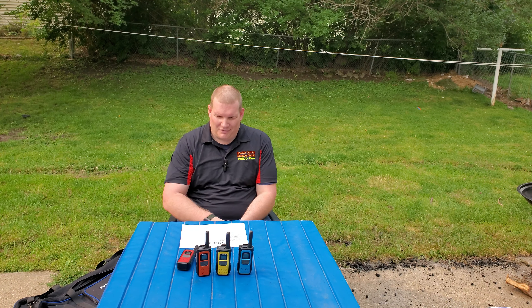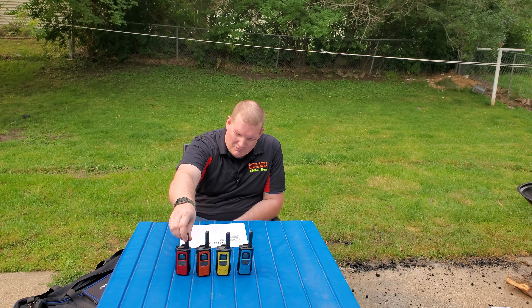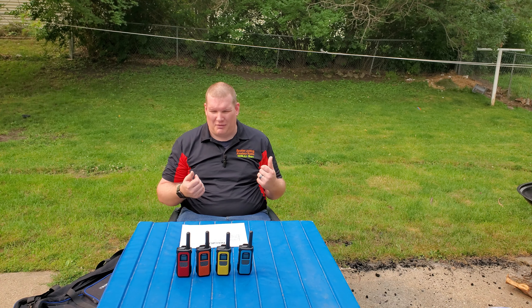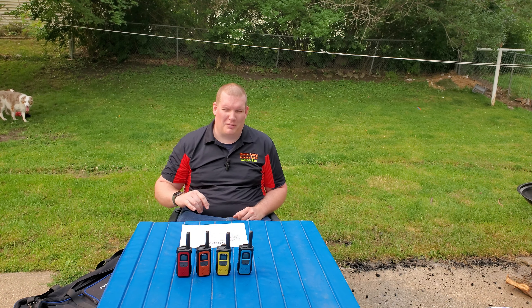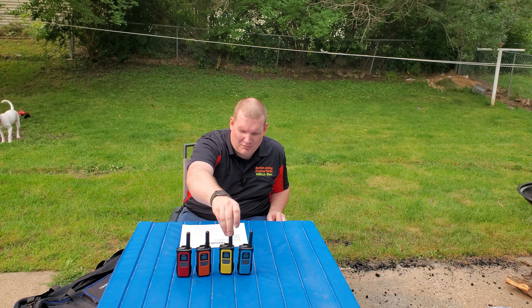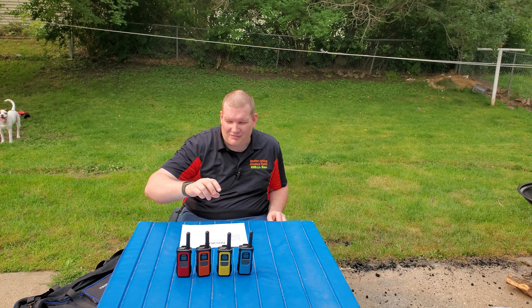From my experience with these, we were able to get about a mile of coverage. I had my oldest son go out and trudge around the neighborhood on his bike and we were doing radio checks. As you can see, we got a four color pack so that everyone in my family has a color assigned to them — this one's mine, I am yellow. So we got about a mile range out of it.